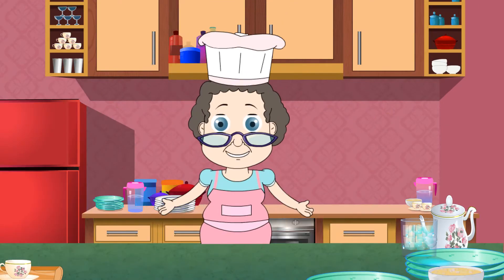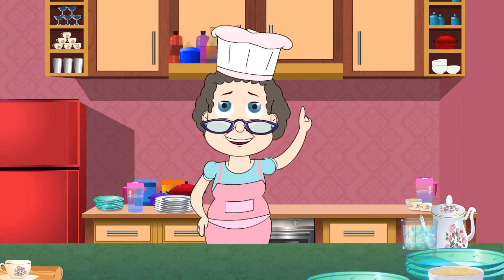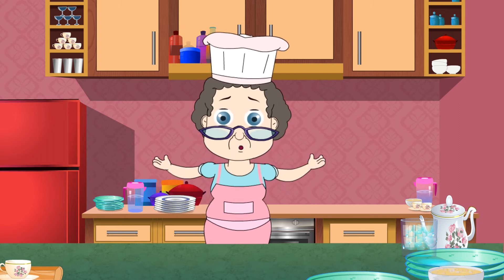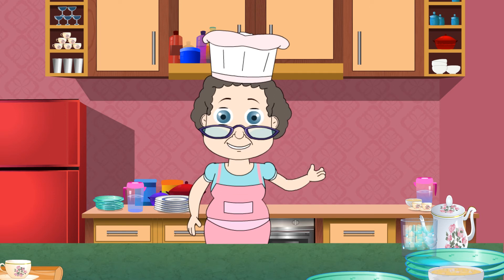Let me tell you a little variation you can add to the fritters: serve them with maple syrup instead of a savory dip. Believe me, they will taste fantastic. Try it out. I will see you all next time. Bye bye!